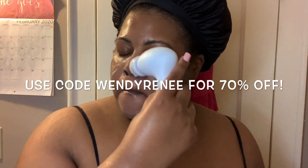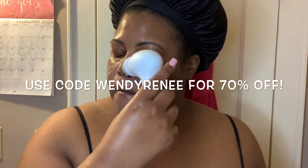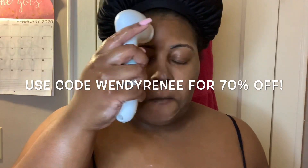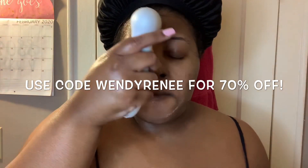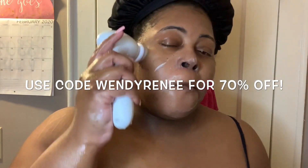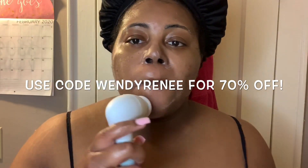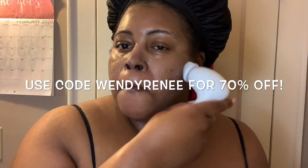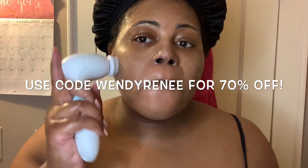I will have all of the information as well as my promo code listed down below in my description box. Make sure you click on that and use the code WENDYRENE to receive 70% off. While I'm using the spinning brush on my face, I'm being sure not to press down too hard because I think people sometimes wash their faces too hard. So I'm being very gentle on my skin.